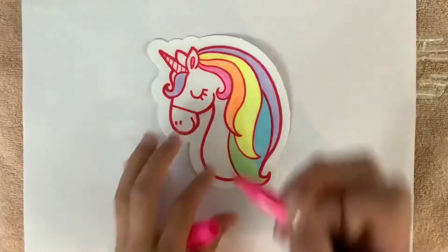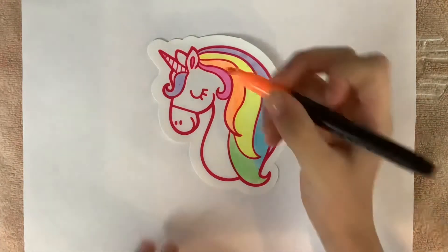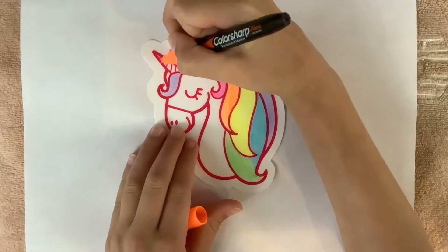I am going to start coloring in the horn, and I'm going to use the same colors I did for the hair because I think that would look really good.